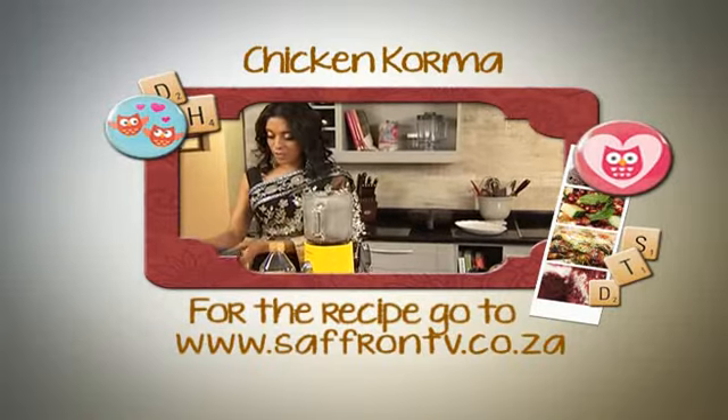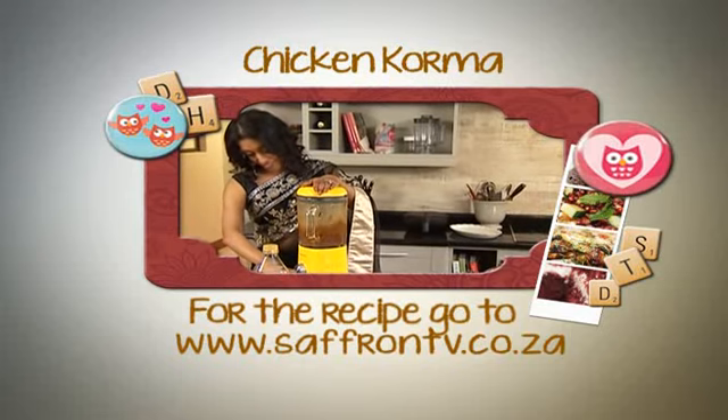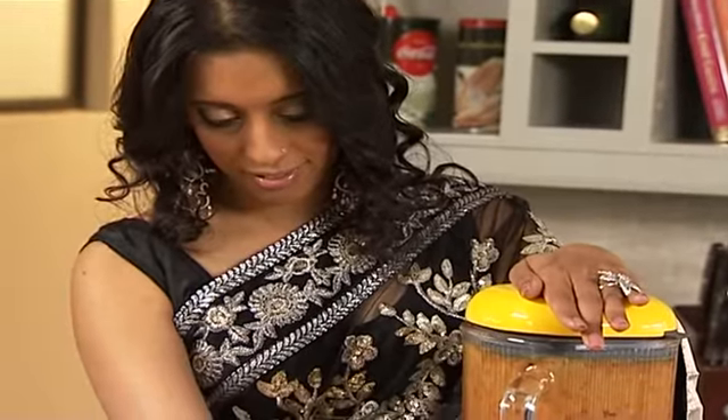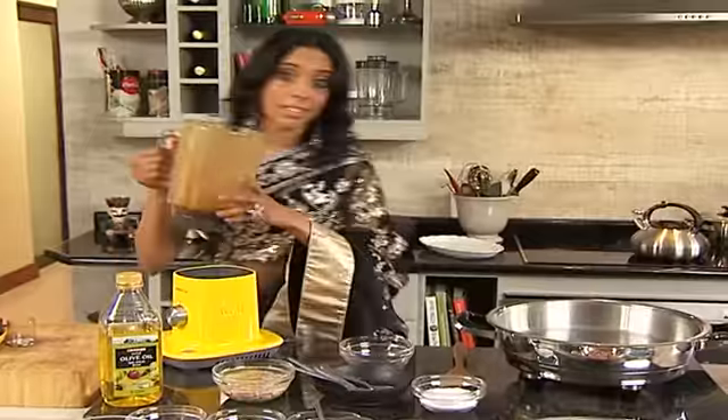Back to the brown onion — this is going to go into the blender. Ideally you'd let this cool down slightly. I'm going to remove the lid just to prevent it from building up too much pressure. Those onions look about right. So that's the brown onion paste done. Gently ease the lid off — don't want to get nasty splashes all over you. Let's get this into a bowl. It's a very smooth brown paste.